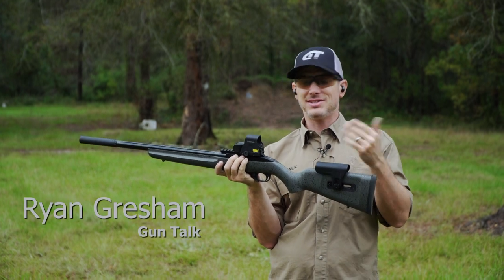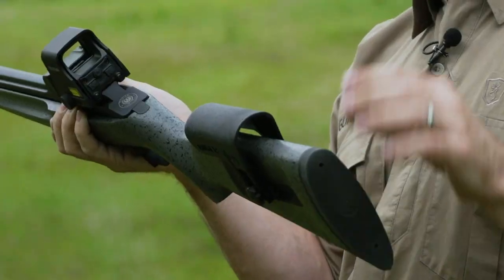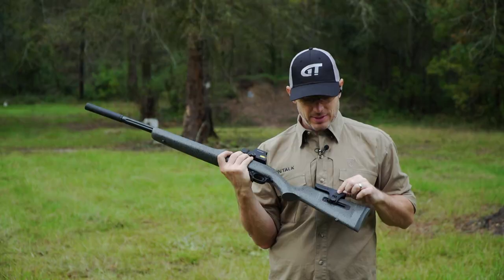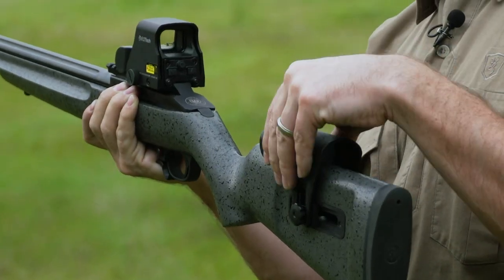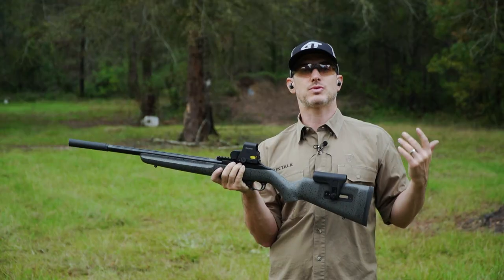Having your head and your eyes line up with your optic or your sights is really, really important. Today, we're working with the Ruger 10/22 Custom Shop Gun. This is the Competition Series and it has a really cool stock on it. One of the things it has is an adjustable comb, so you can adjust it forward and backward and up and down, which is really handy.